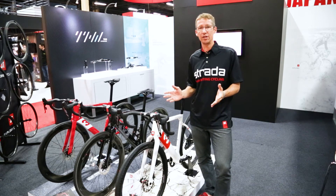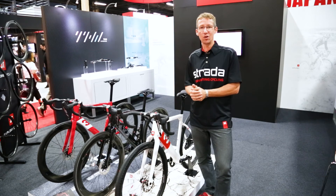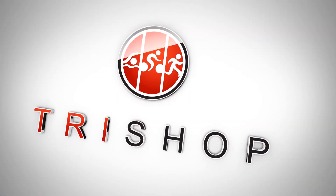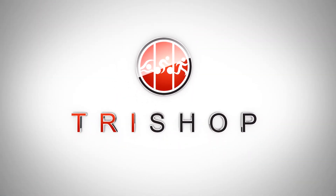We look forward to giving you an opportunity to try them out. The Tri Shop is our local dealer in Texas. We'd love to have you on board our Exploro — we'll be willing to take you out so you can explore with our new Exploro frame.